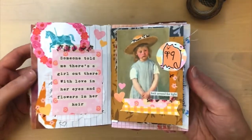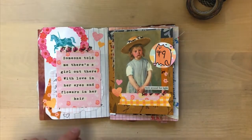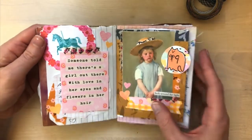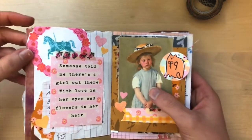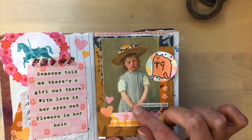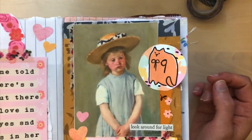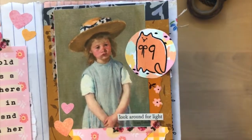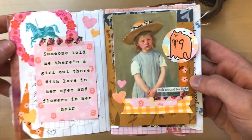Love this spread, love all the colors and the different elements. So here, this and this are printables by Jen from Jenny Mae June. This is called Country Fair. And then this one, I don't remember the name, but it's a beautiful collection of art. And this girl is just so cute — she kind of looks like me when I was little, so that's why I stuck her down. And then underneath here is some writing.